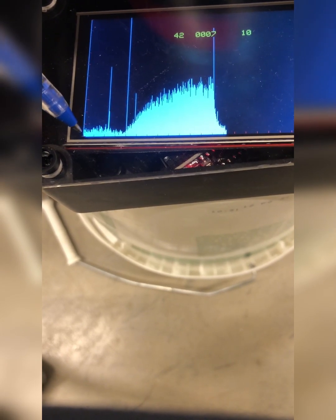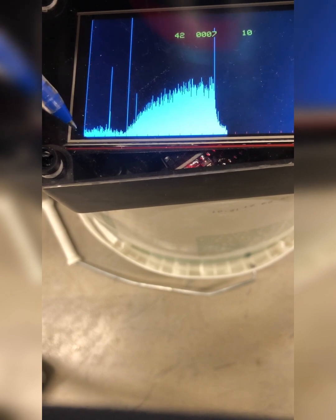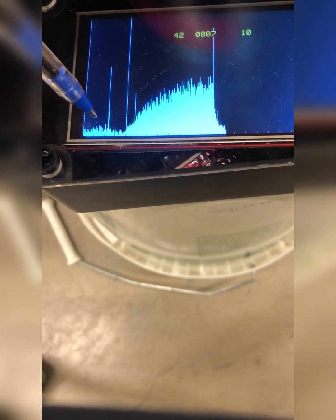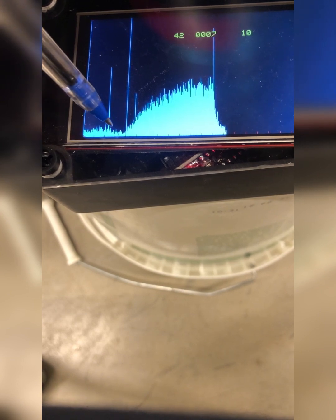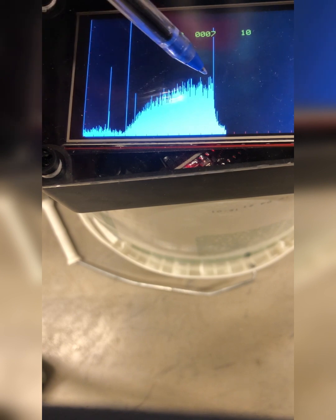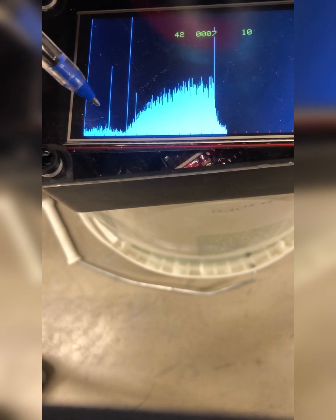Here the bucket was placed against a concrete wall and we do not see too much increase of clicks. Then in this period the detector was in the room air without the bucket, and here it was placed on a bucket on a concrete floor and left overnight. Measurement time is a 5-minute interval.